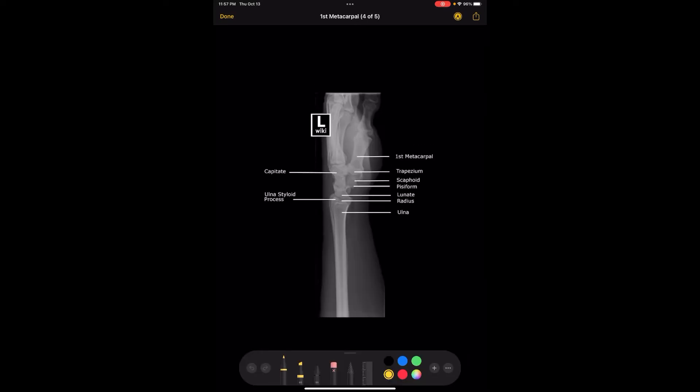The lateral view is very particular. The most important thing is to make sure that the radius and the ulna are totally superimposed over each other. Sometimes it's not going to be totally perfect, but you want it to be as close and as superimposed as possible. It's really challenging, especially when you're X-raying little kids, because it's not a very natural position. A lot of the times people under-rotate, so the ulna ends up here and the radius is kind of more in front, just because it's so uncomfortable for the patient.